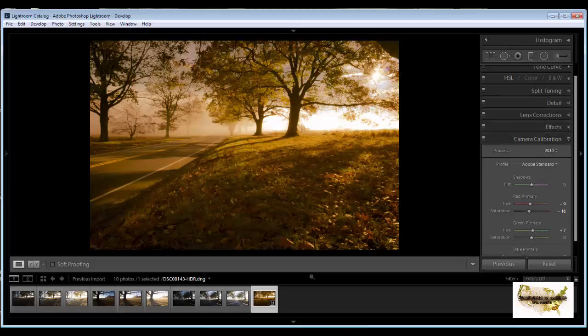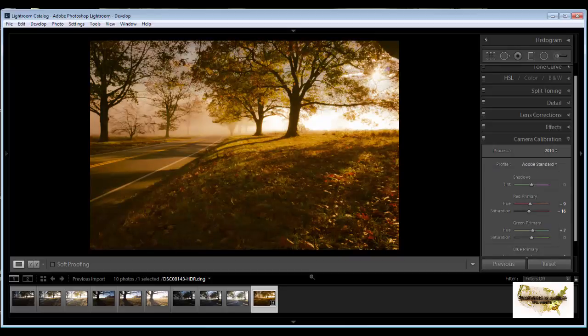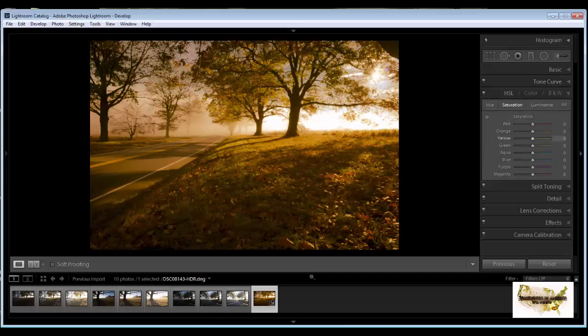Go down to Camera Calibration — trying landscape but it takes away from the mood I had, so I'll leave it. Let's mess with some of the colors — keep the yellows, keep the oranges, keep the reds, and add a little bit more red. Nothing else needed there. At this point I'm going to right-click and go to Edit in Photoshop to start adding the texture.